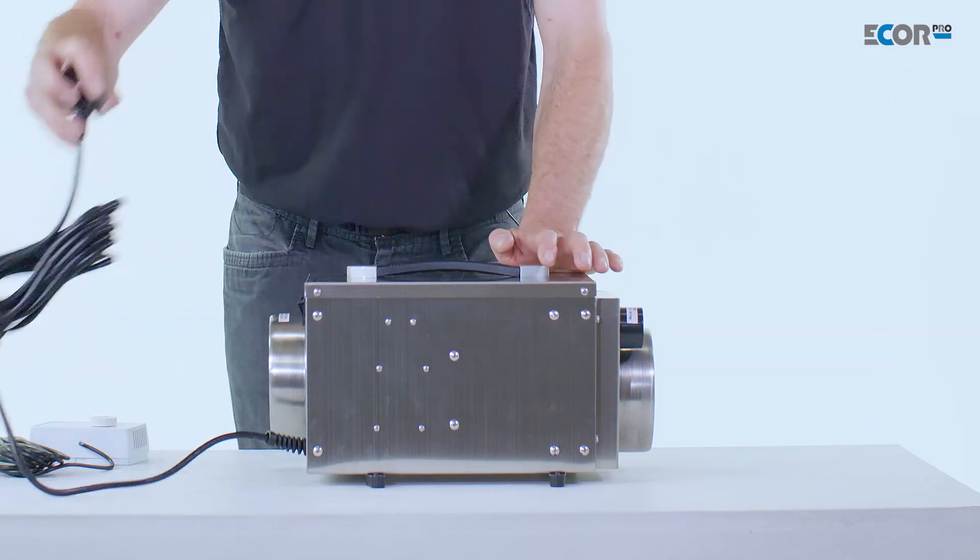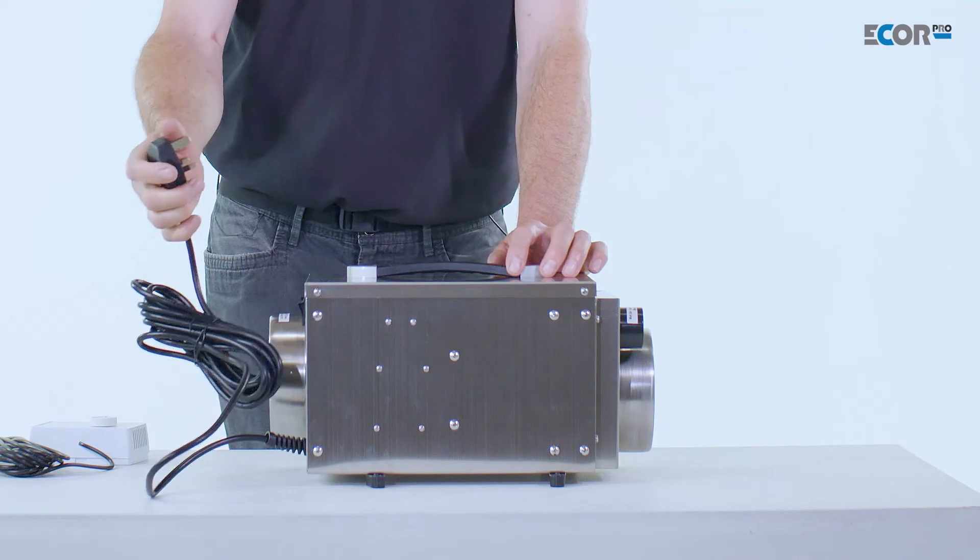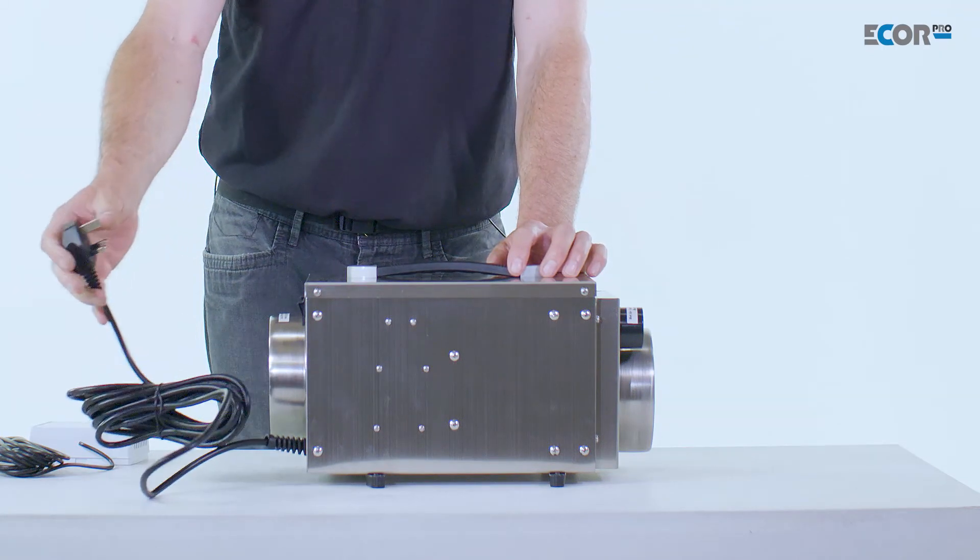This machine is 240 volts, but it can be supplied with 110 volts to comply with SitesSafe or working in other countries.